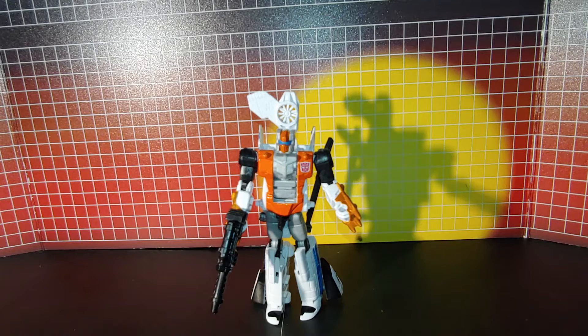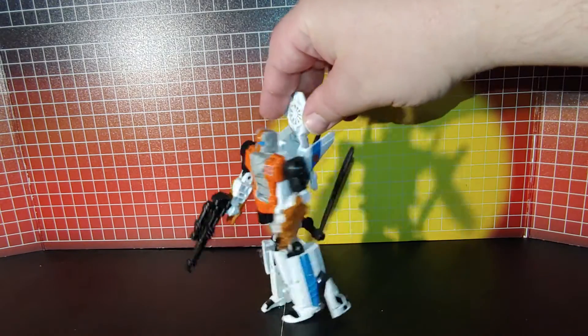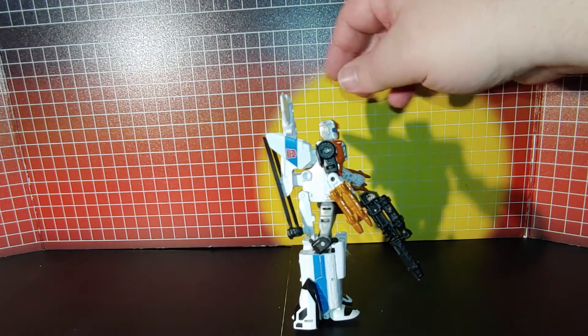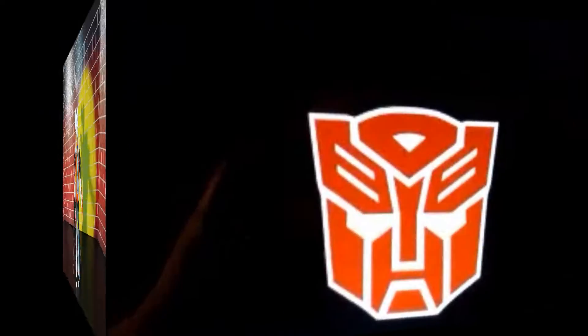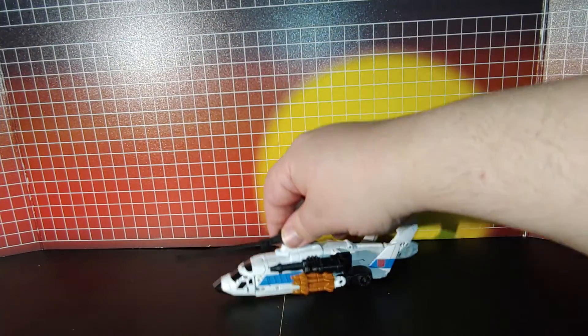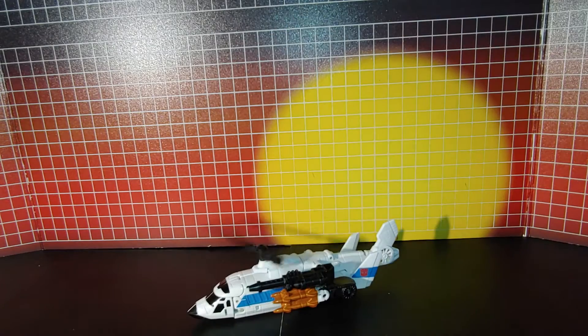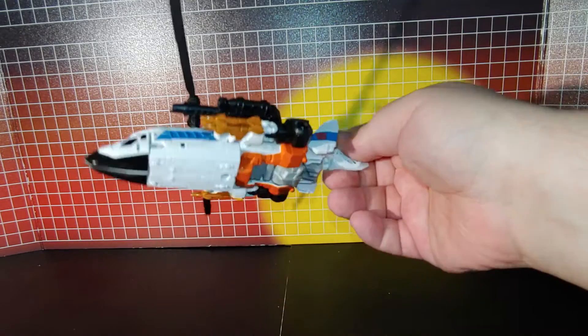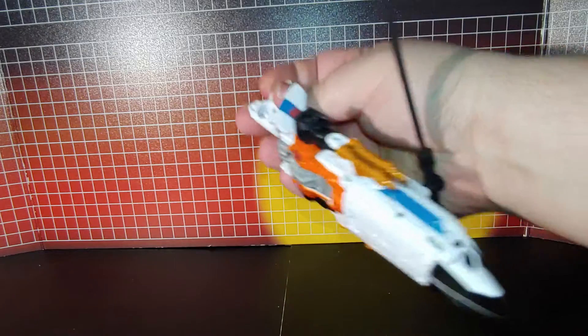Okay, this is Alpha Bravo in robot mode before I do anything with the toy hex labels I got. And now for vehicle mode — there, that's how it looks in vehicle mode before I do anything.